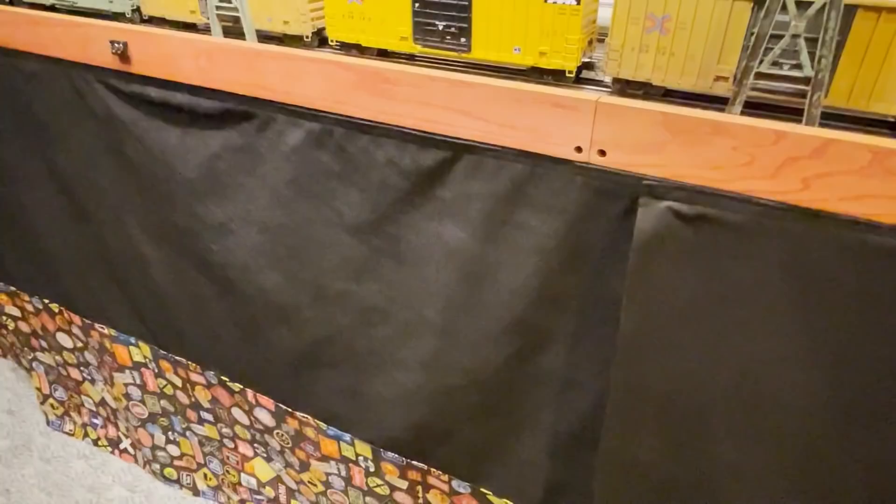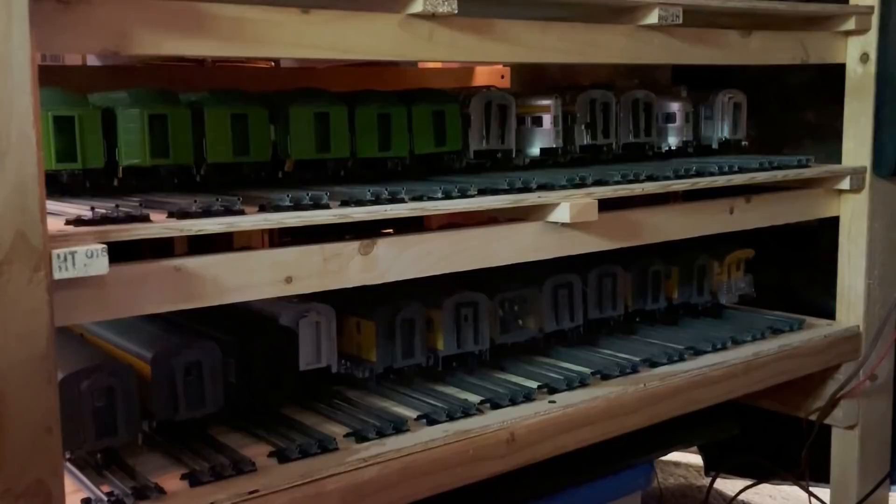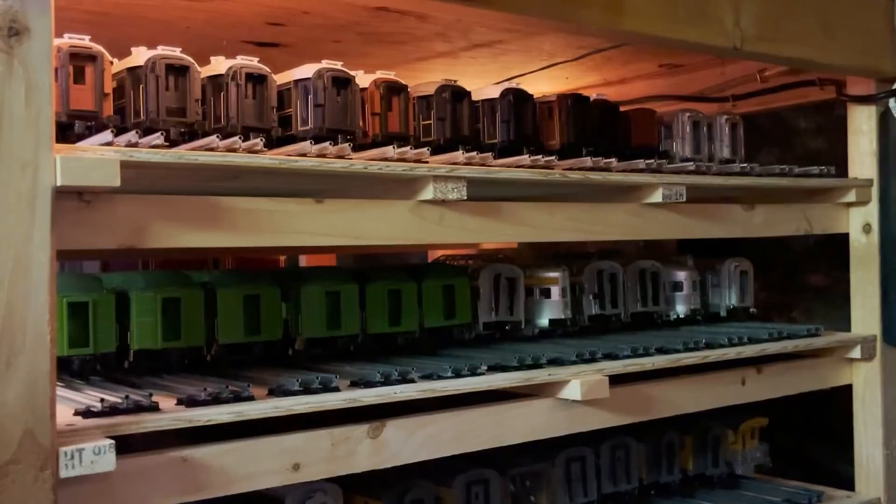Anyway, that about does it for this video. I just wanted to quickly show you the evolving storage situation under the layout. So that'll do it for now. I'm Eric Siegel — thanks for watching and I'll see you next time.